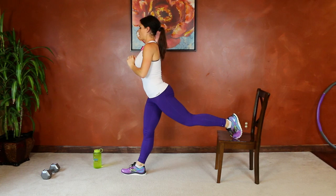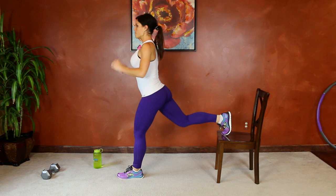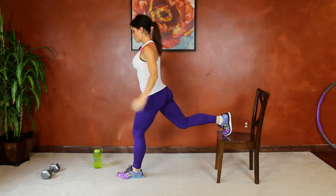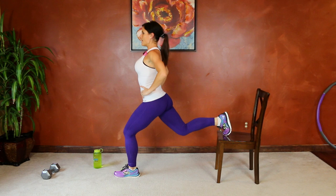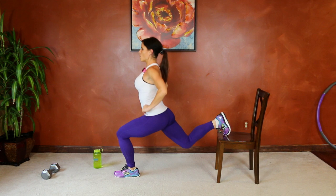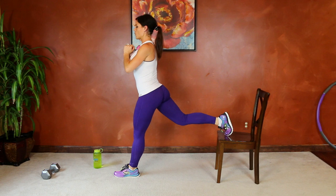Same thing on the other side — shake out that thigh, we're going to switch it up. Left leg in front, right leg behind you, core tight, lower and lift, press through the heel. Focus on the up and down motion, hips stay in the same spot — down and up, lower toward the floor. Breathe, good job guys, keep going.